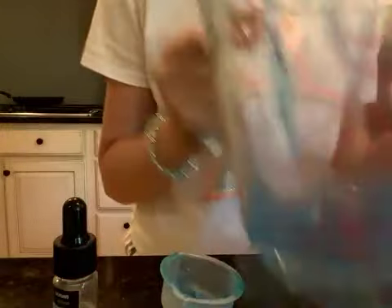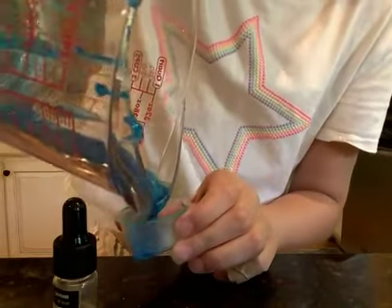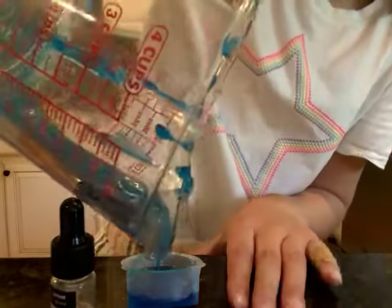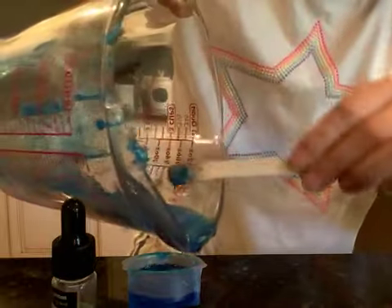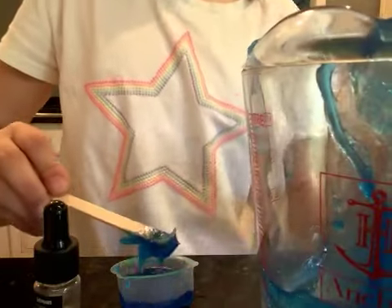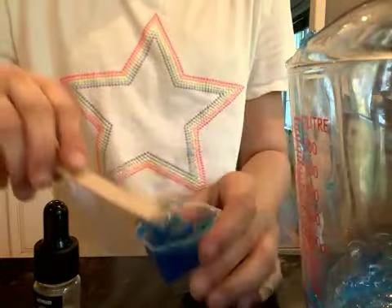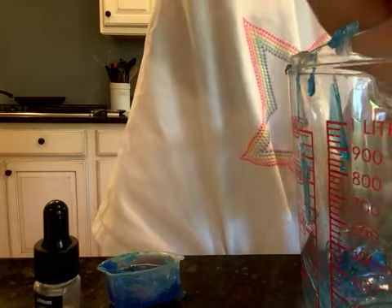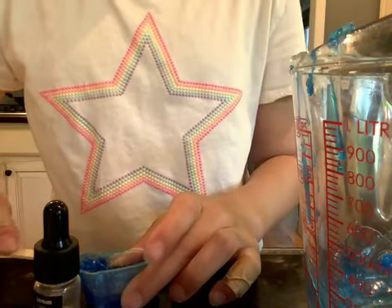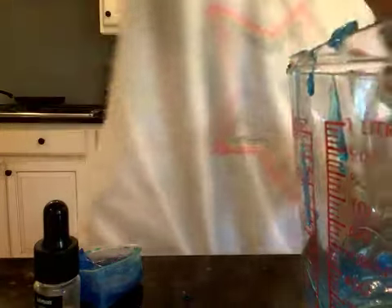I'm pouring it into the mold as fast as possible because I don't want it to dry and get stuck. This product comes with a lot of adult supervision recommendations because the liquid soap is pretty hot. Be super careful about touching it and maybe have an adult help if you're younger or not allowed. It's looking really good!